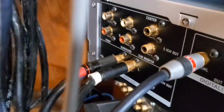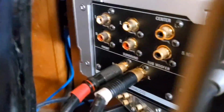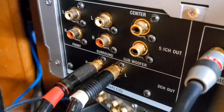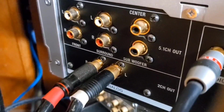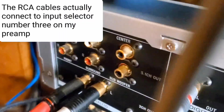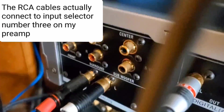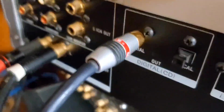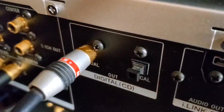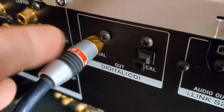The third unit is the Sony XA-9000-ES high-res SACD player. Those two cables — the red and the white — output directly to my preamp, and that goes to selector two on my preamp. The center and other outputs you see above are not in use because that's for 5.1 sound, which I'm not using at the moment. These are the coaxial and optical digital outputs. This cable right here connects to my DAC.